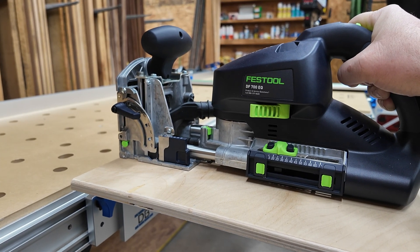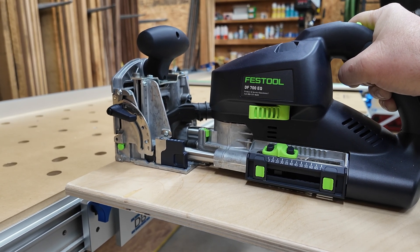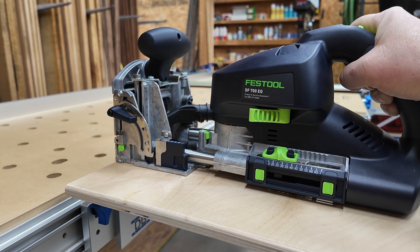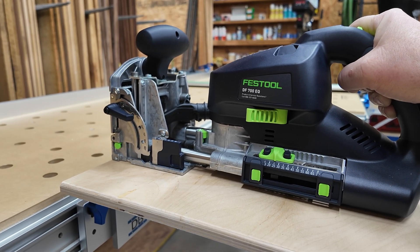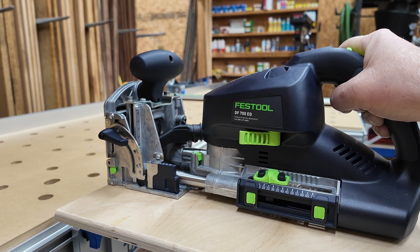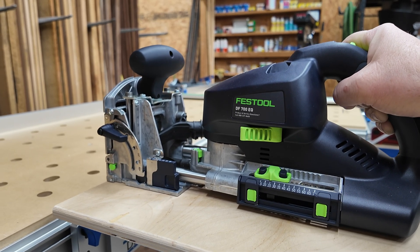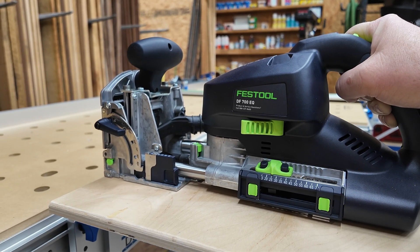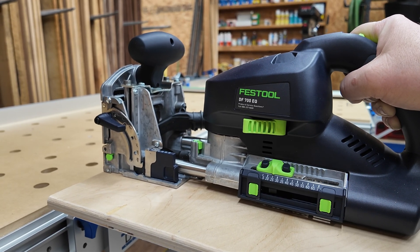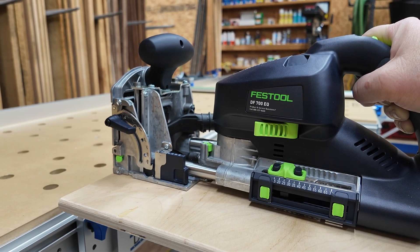I did explore the possibility of doing this the other direction — putting the Domino itself on the Trackstar so that the workpiece would go on the MFT surface, which has obviously a lot more room. I refer to this as three hours of my life I'll never get back, and I just don't think it's going to work. The Domino is simply too big, too heavy, and there's no easy way to mount it to the Trackstar. And even if there were, the height adjustability in this configuration isn't as good as the other way. Maybe things would be a little better with the Domino 500, but I'm not optimistic.